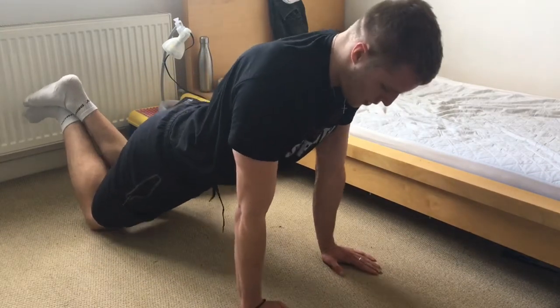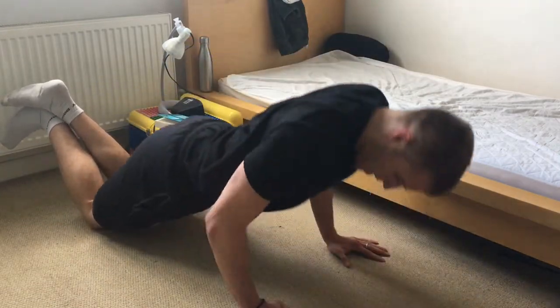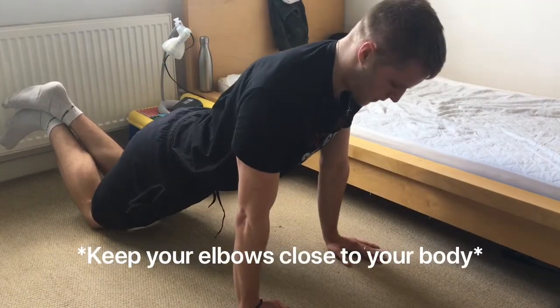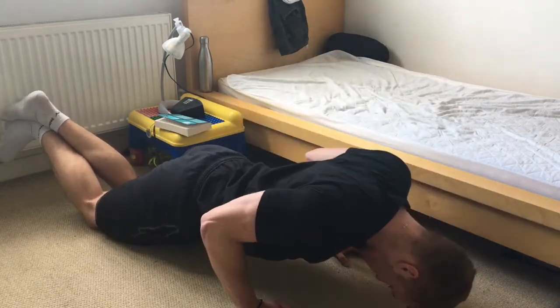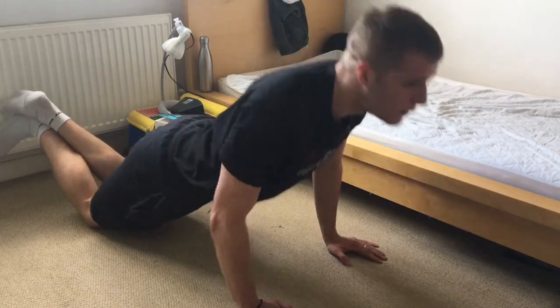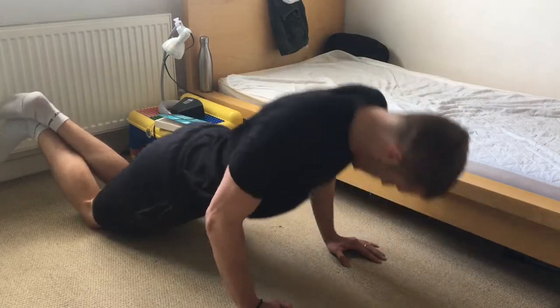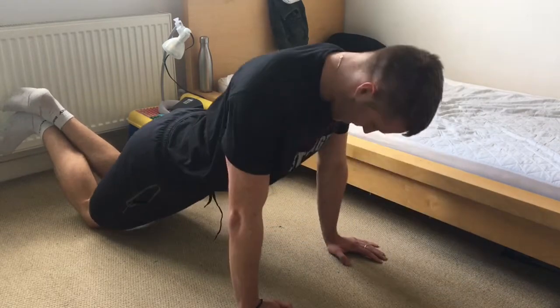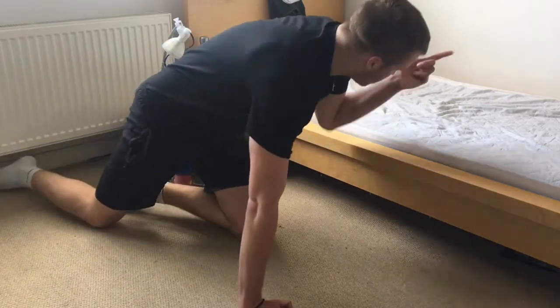Your elbows should be going in like this, as opposed to flaring out. One, two, three, four, five, six, seven, eight, nine, ten. The triceps should really be firing.